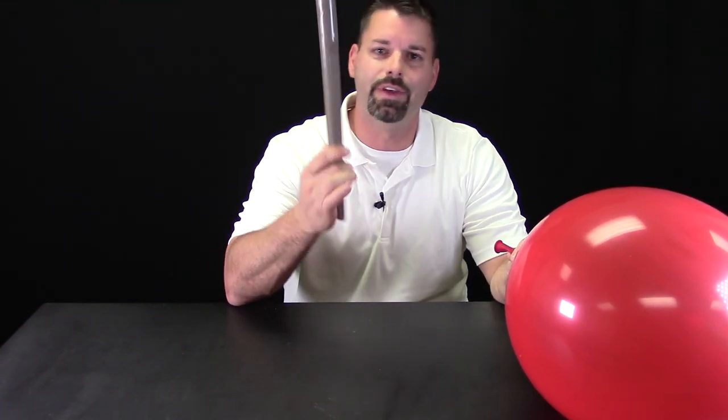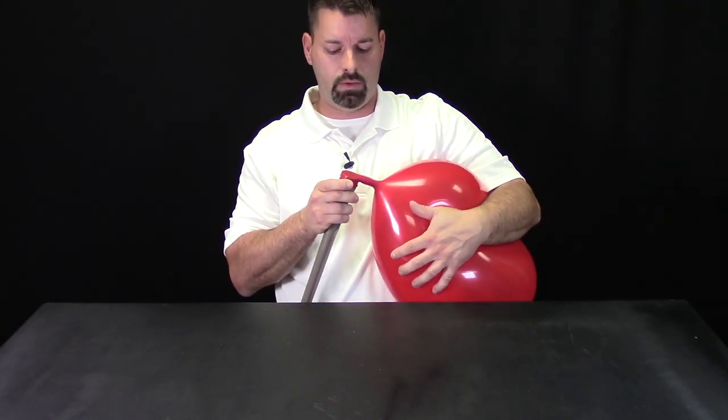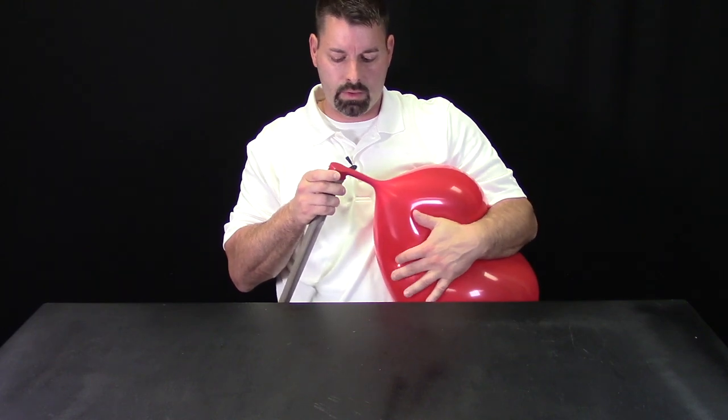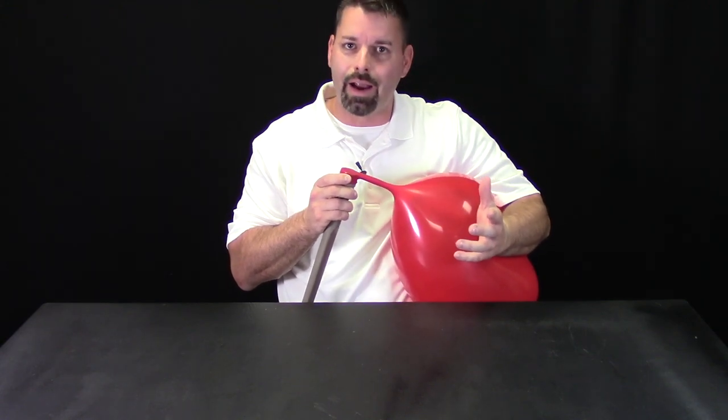Let's try this again, but I wonder what would happen if we use a different size tube. This one actually happens to be from a vacuum cleaner. We're going to attach our balloon and see what kind of sound we get and also look for the vibrations. The sound actually seems a little bit higher pitched.